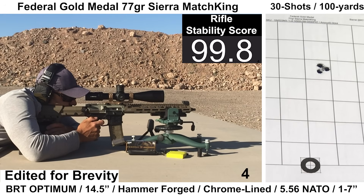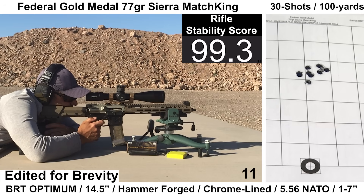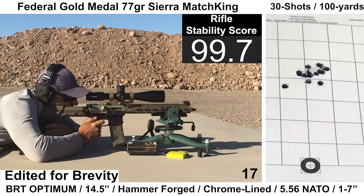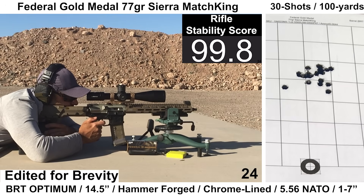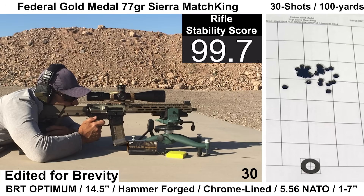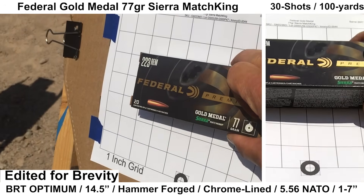The last group with this barrel is Federal Gold Medal 77 grain Sierra MatchKings — widely agreed-upon premium grade ammo with a good reputation and easy to find. Shooting felt fine again — ejection between 3 and 4 o'clock, wind remained calm, no issues with electronics, and the first three shots went into about a quarter MOA group, which was pretty neat.